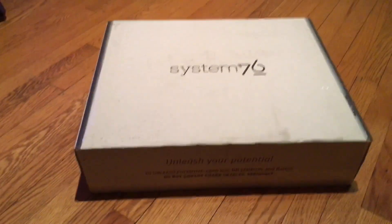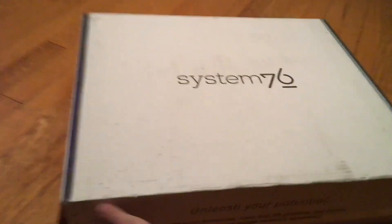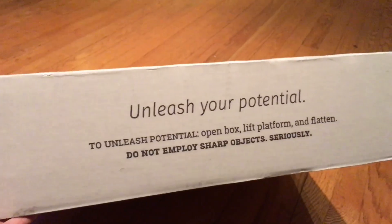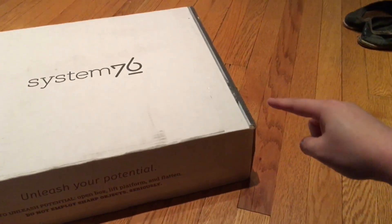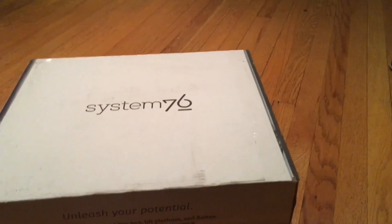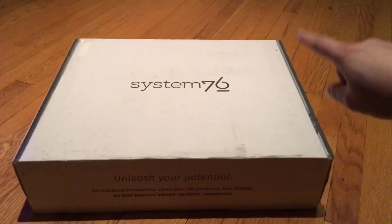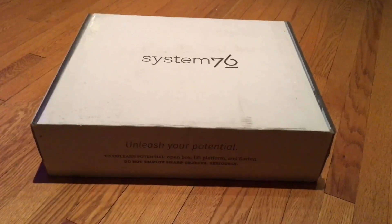I just got my laptop from System 76 and it comes in a plain white box with their logo on it. It says 'Unleash Your Potential.' The other side just has battery warnings and my address so I won't show that. I'm going to use a box cutter to open it up — this is my first time opening something like this, so join me for the ride.